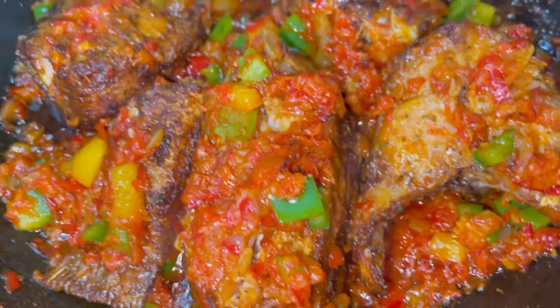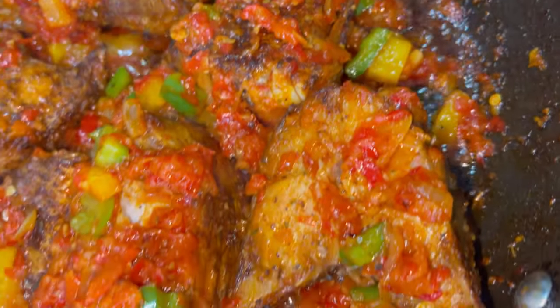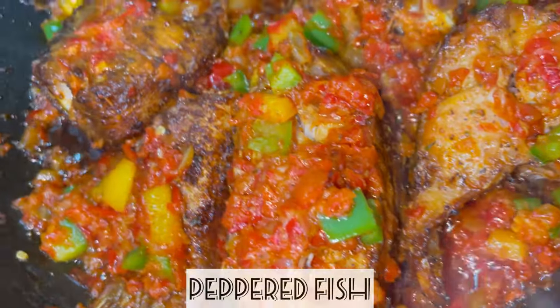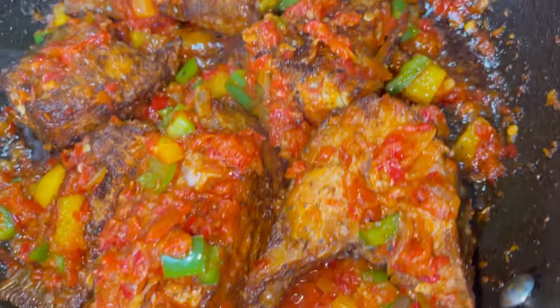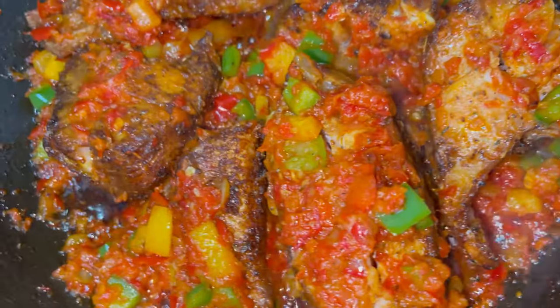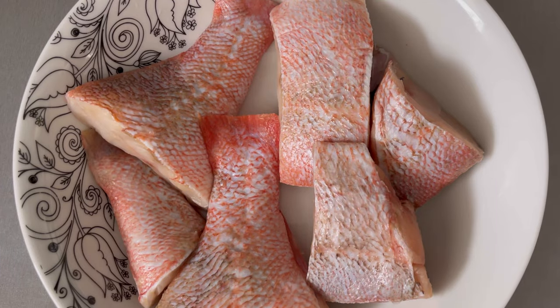Hey guys, and welcome back to Bee's Kitchen! I hope you're doing well. Today I'm going to show you how to make peppered fish. The fish has been air fried and cooked in this delicious bell pepper sauce, and it's great with any side dish. Stay with me and let's get started. I am using red sea brim for this recipe.